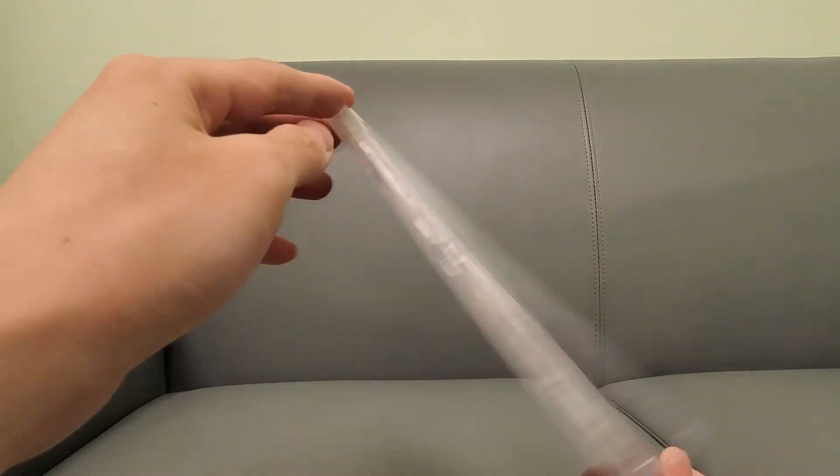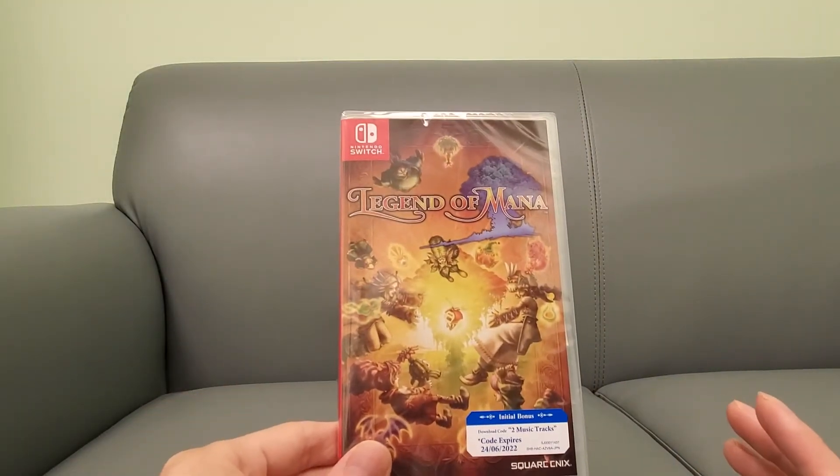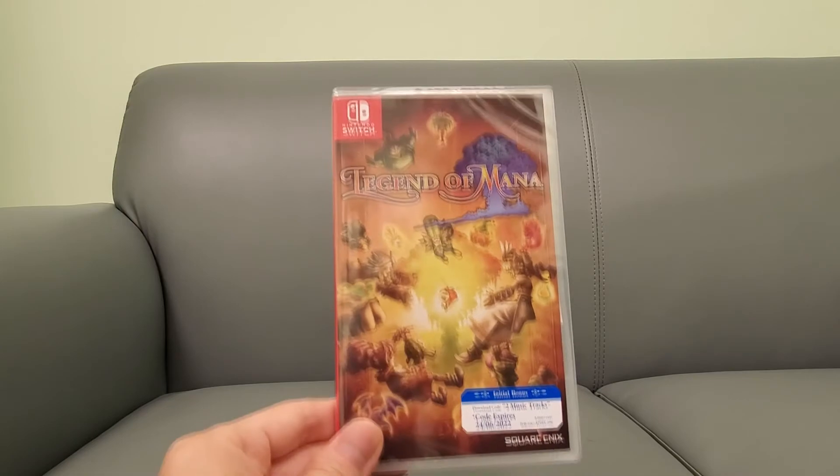I remember owning this on the original PS1, but I've never finished it. It's a weird Mana game — it's not like your usual type of Mana game, so it's kind of neat. If you have any questions, post below and subscribe to the channel.